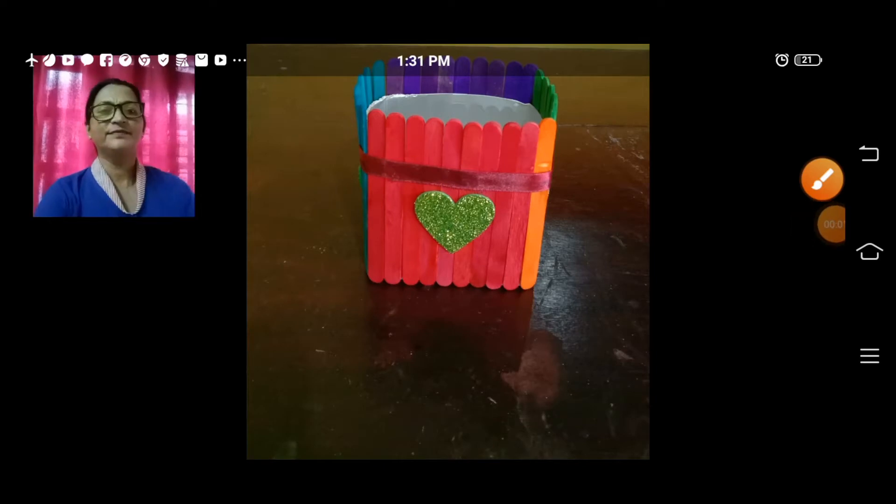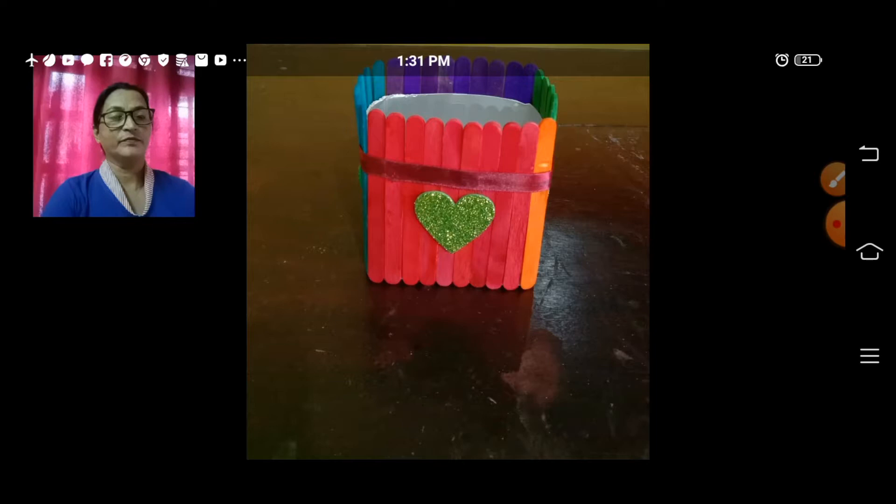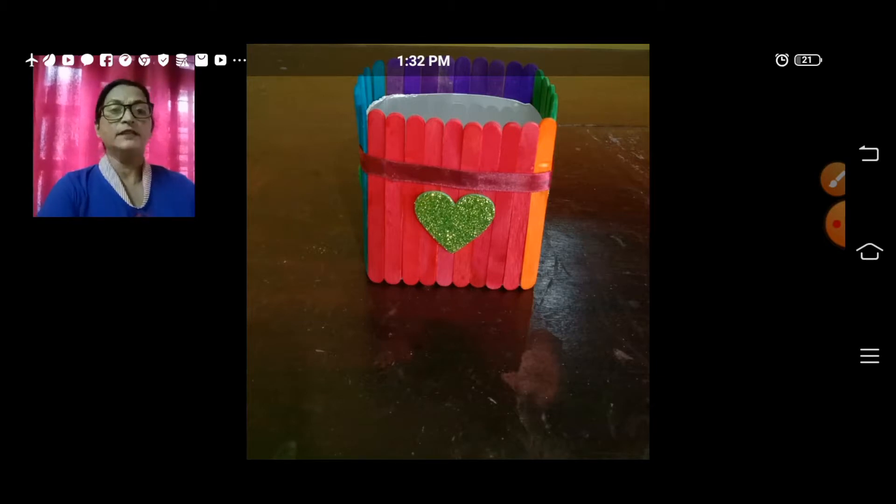Hi students, welcome back to the art class. Every week your teachers come to you with a very exciting art — sometimes it's drawing, sometimes it's coloring and sometimes it's craft. I hope you like all the activities sent to you by your teachers, and I hope you all enjoy doing these activities at home.